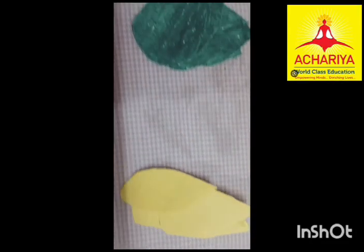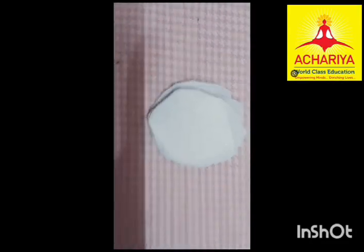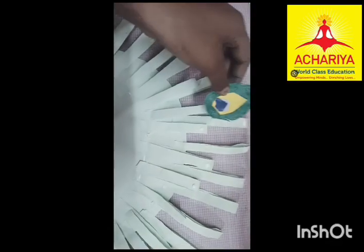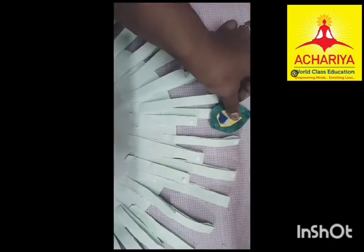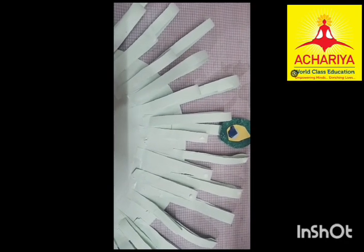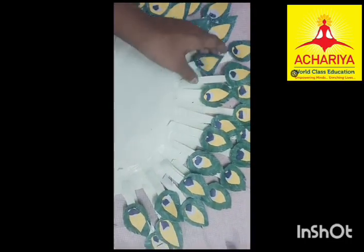Now I cut that in this shape for the feathers. Now I have completed making the shape of the feathers. Now I am pasting them in the semi circle. Now I have completed pasting.